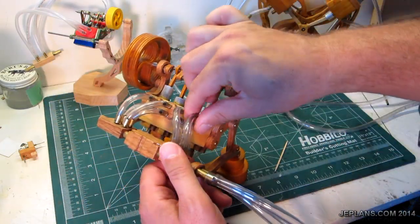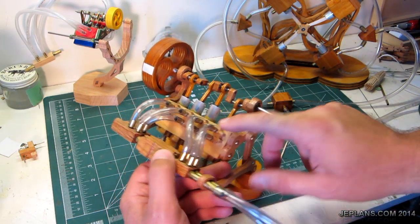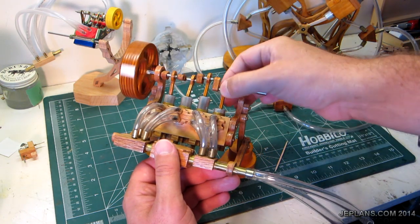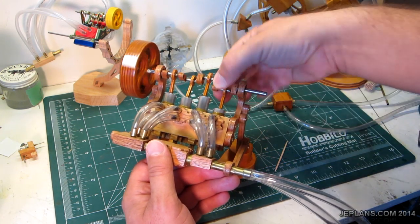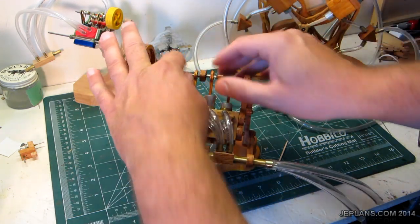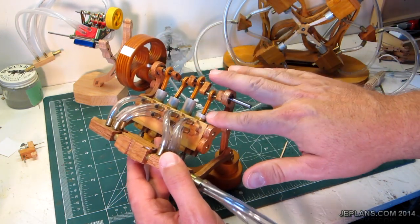Next I'm going to take the tubes off. One of the things you need to verify is that the holes actually line up with the openings. If they don't, then you're not going to switch the air at the right time and the engine isn't going to run. That can either be an issue with the length of the connecting rod or the positioning of the crankshaft. Also, if these aren't lined up right, it binds when it turns. There's a lot of things that can go wrong in the alignment of the pistons.